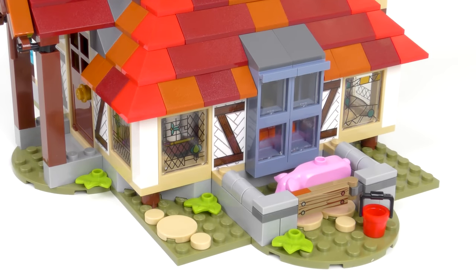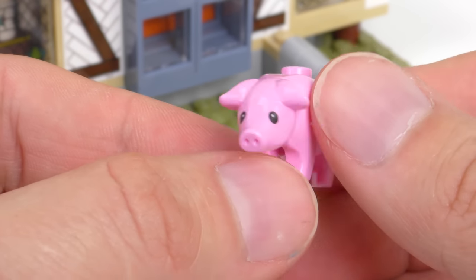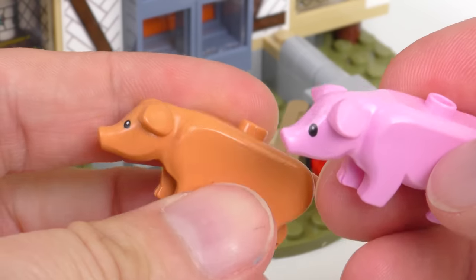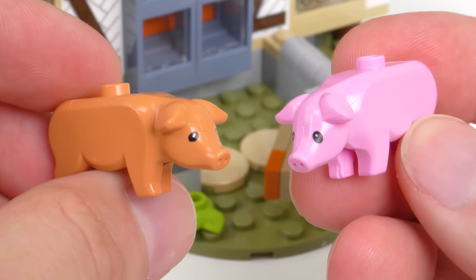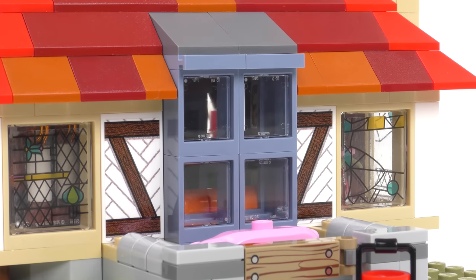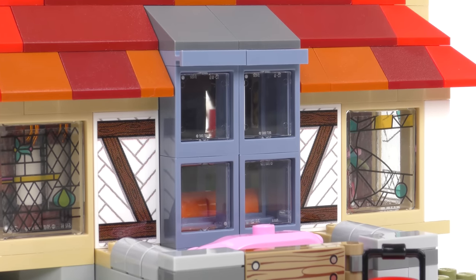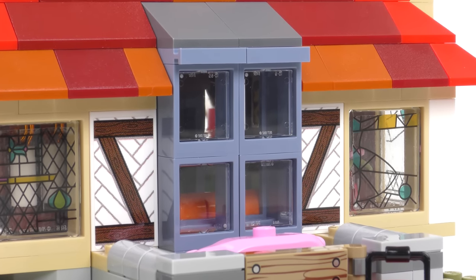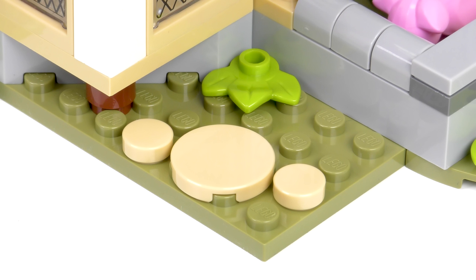Around the side we have the original pig pen from the Tudor construction. The pig is a very vibrant pink colour complete with printed eyes. It's the same mould as the one that came with the 2010 Burrow, except that one had more of a ginger colour. Also on the side elevation, looking out over the pig pen, we have a large sand blue window — a really nice colour choice that appears in quite a few places on the Burrow. I also like the curved elements used in the wall for the pig pen and some great looking cobblestones.